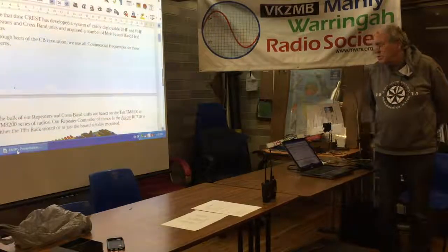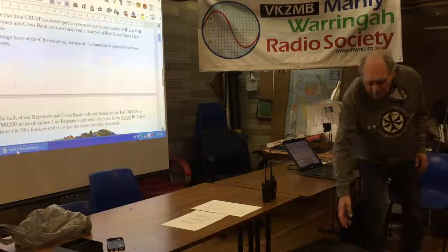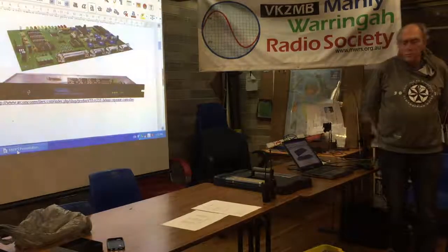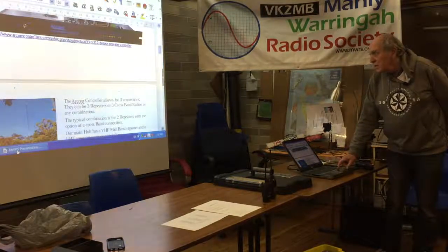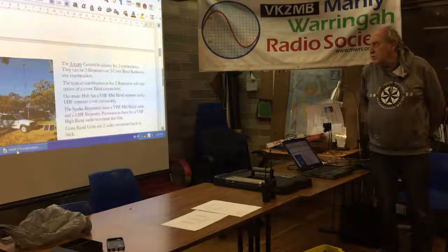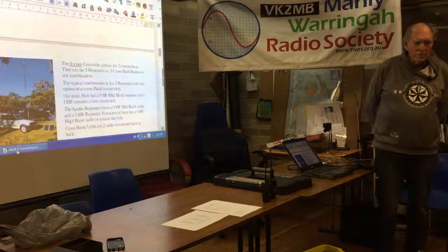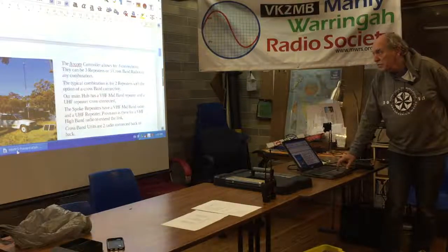The bulk of repeaters and crossband units we have are based on Tait 8100 or 8200 radios, and we use an ARCOM RC210 repeater controller — I've got some gear here you can have a look at later; it's not powered up, I don't have a battery for it. That's the board we bought, and we've also got it in the 19-inch rack mount version. The repeater itself can allow up to three connections: three repeaters, three crossband radios, or a combination. The one I've set up here has two repeaters in it; the third port is currently unused but I'm thinking of putting a VHF high-band radio on it to act as another arm.